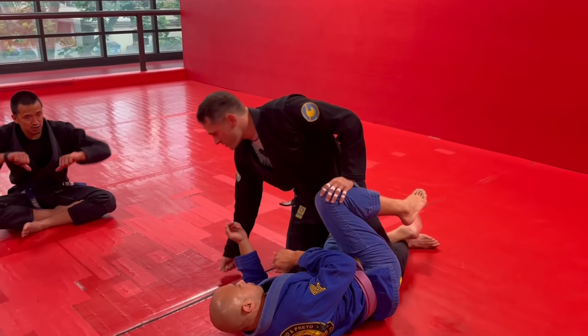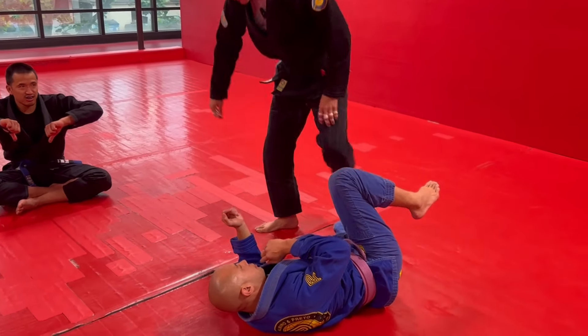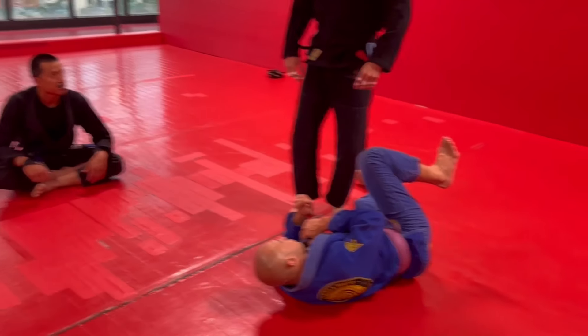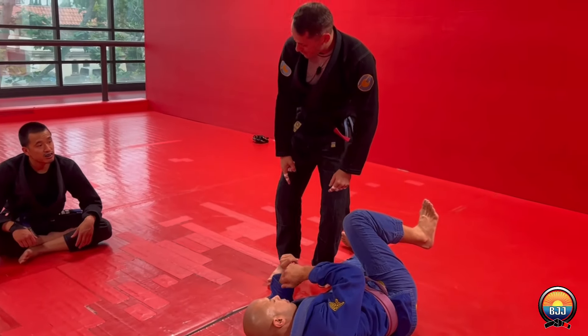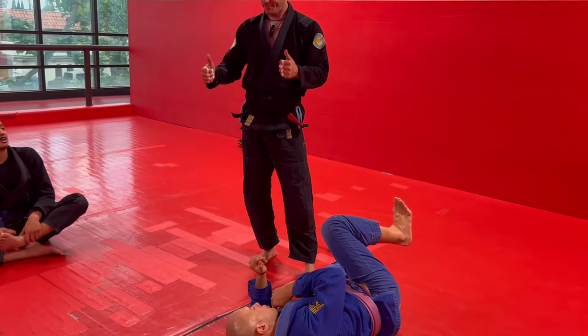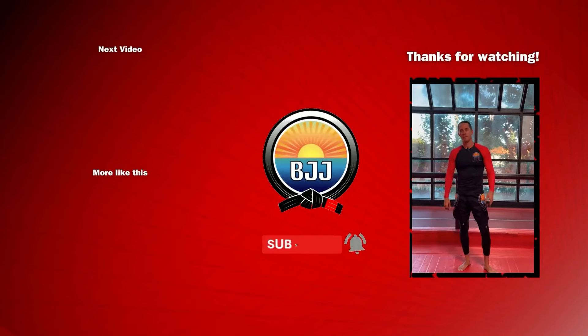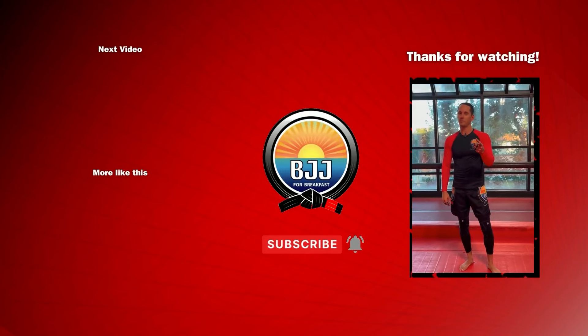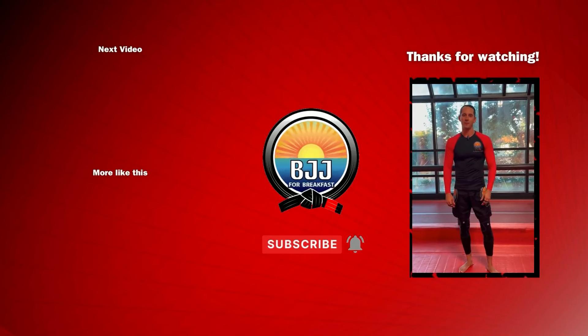The thing we're trying to simulate with these toeholds is when you come up for a rebound in basketball and you fall and roll your ankle — that's what you're trying to do to their ankle. That roll right there, if you've ever rolled your ankle like that, that's the feeling you're trying to simulate. If you like this, please smash the like button, tap the subscribe button to support the channel, and let me know in the comments what you want to see next.